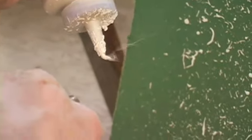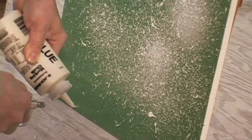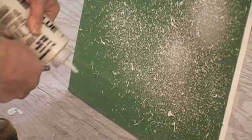What I did was experiment with the consistency of the drywall compound. The wetter it gets, the more blobbage you're going to get on the piece — it's going to spread out a little bit more. Make it a little bit drier and it has more of a fine particle effect when it hits.